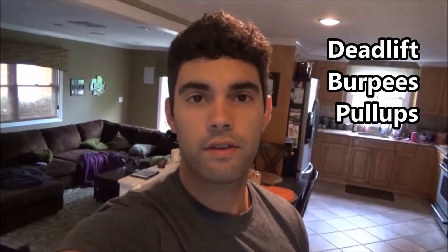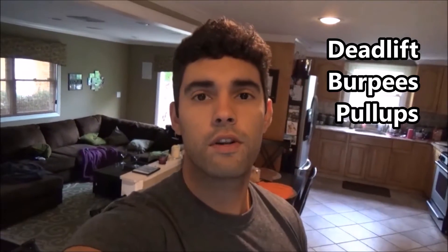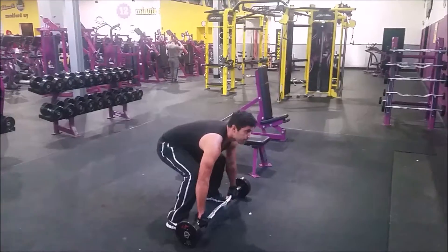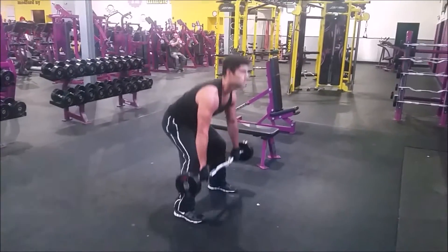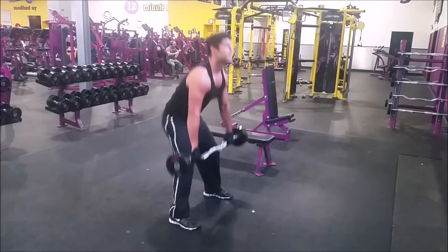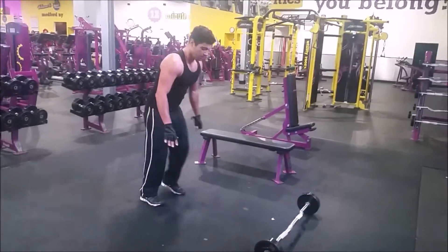We have three exercises: deadlifts, burpees, and pull-ups. We're going to perform five rounds with no rest in between. You start with five reps of each exercise, and each round you work your way down — five, four, three, two — and finally the last round you do just one rep.